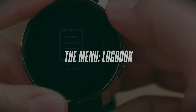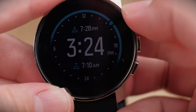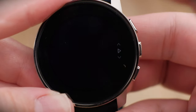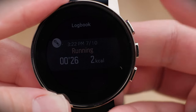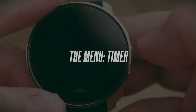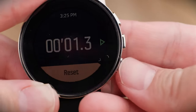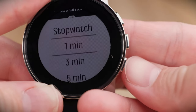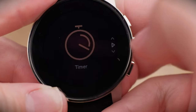The logbook feature lets you look at all your past workouts and activities. Due to COVID movement restrictions, I haven't been able to log many miles, but clicking in will show any past exercises along with their full status details. The timer feature is straightforward: you get a stopwatch to start, stop, and reset. Swiping from the bottom lets you switch between stopwatch mode and a specific countdown timer.